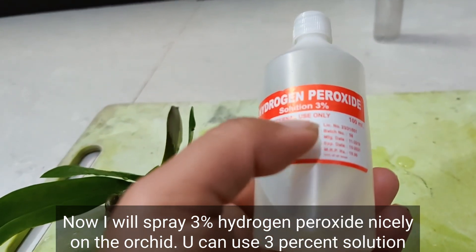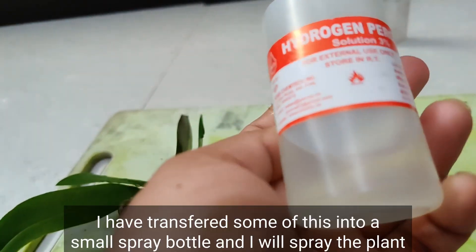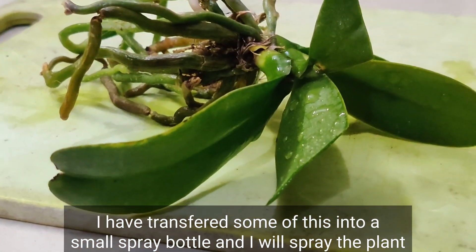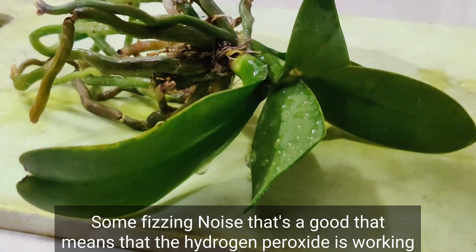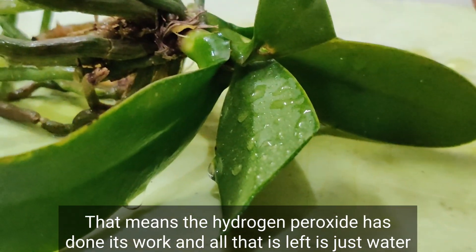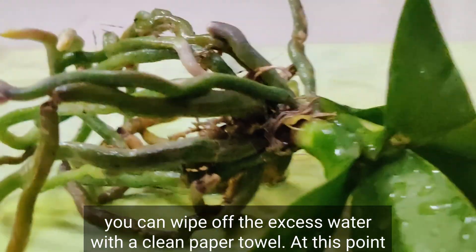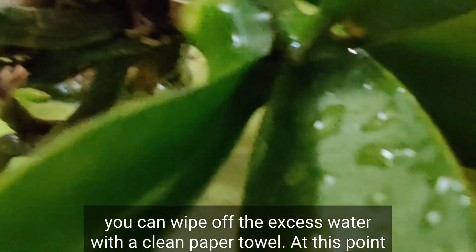Now I will spray three percent hydrogen peroxide nicely on the orchid. You can use the three percent solution as-is — no need to dilute it. I've transferred some into a small spray bottle and will spray the plant. Some fizzing — that's good; it means the hydrogen peroxide is working. Once the fizz is over, it has done its work and all that's left is just water. You can wipe off the excess with a clean paper towel.